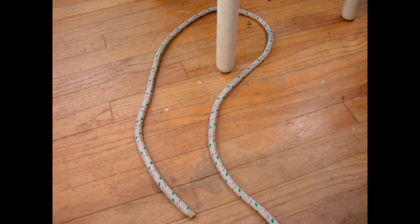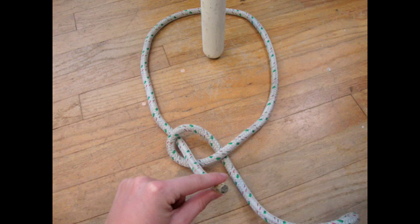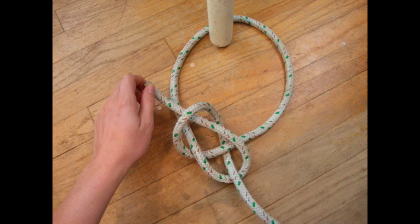First, you make a small loop in the longer side. Make sure that it is looped with the correct side on top, otherwise your knot will not turn out right. Next, it is as simple as the phrase: the rabbit comes out of the hole, goes around the tree, and back into the hole. Now pull both ends tight.